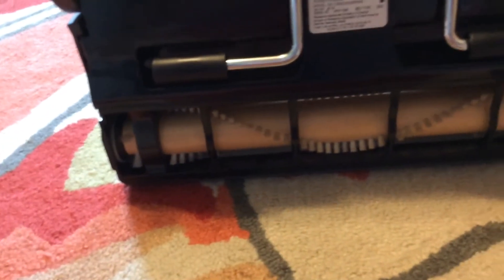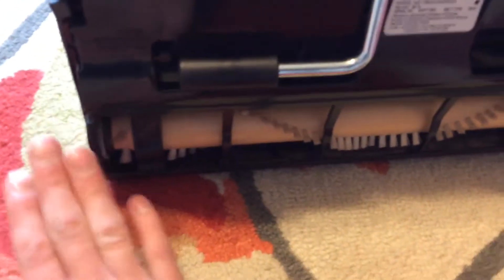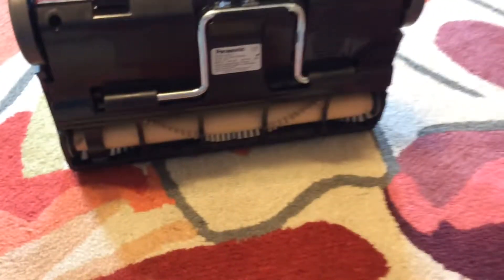Nice wooden brush roll. Little serpentine belt that's very small. It takes up very little room in the cleaning path, so this covers a large area. There's not a lot of wasted space on these machines.